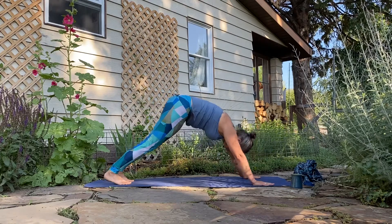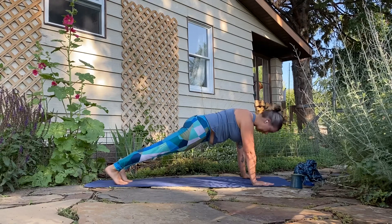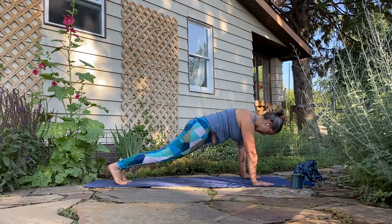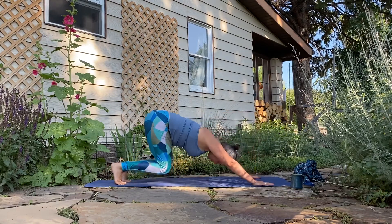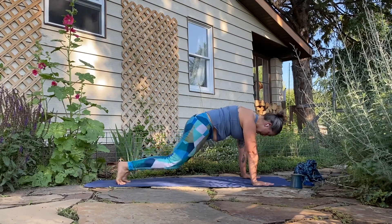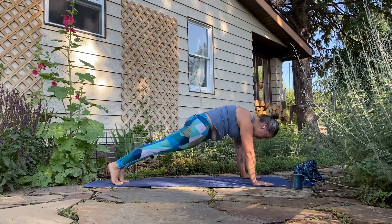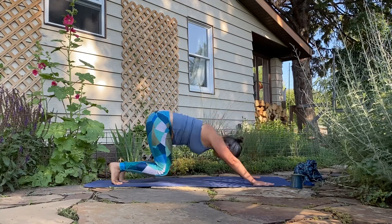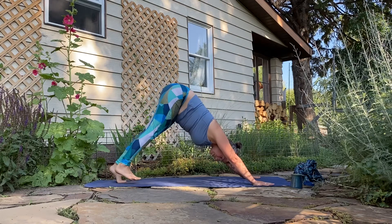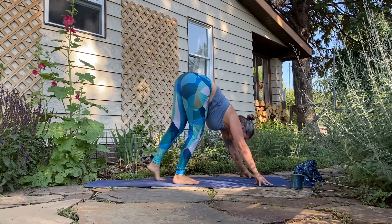Next inhale, shift forward — maybe you're ready for a high plank, top of a push-up. Really pressing up between the shoulder blades, scoop the belly in, squeezing the inner thighs together as you reach through the heels. Exhale, bend the knees, hover them an inch over the mat, then press the hips back and up: downward dog. Twice more: inhale ripple forward to plank, exhale bend the knees, press back and up. Inhale shift forward, exhale hover the knees back and up. Take a breath here, then nice and slow, shifting the hips, really pressing the sole of the foot to the floor, start walking the feet up to the hands, letting the knees bend as much as they need.